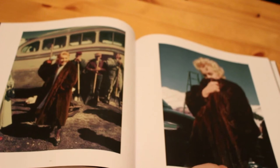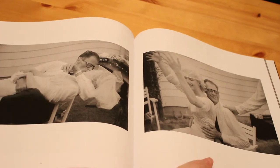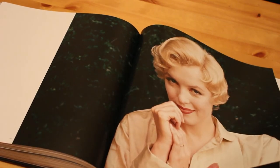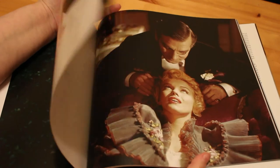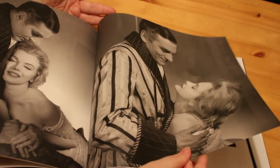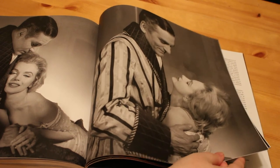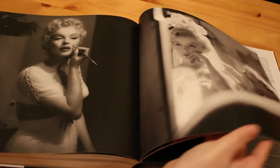They are beautiful. Marilyn and Arthur Miller — that's a gorgeous shot. So obviously I'm not going to show you them all, because I want you to go out and buy the book. You can order it from the publisher's website, from Amazon, from Book Depository — they can all get this book in for you. I've never seen these ones before.